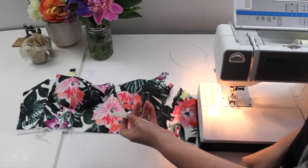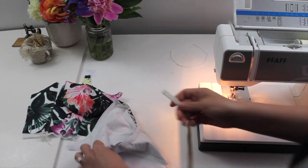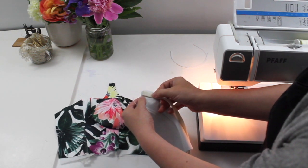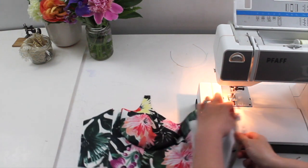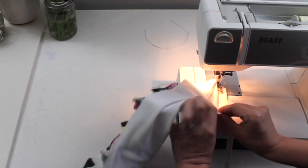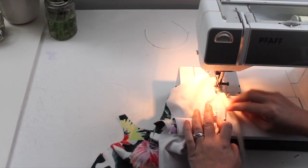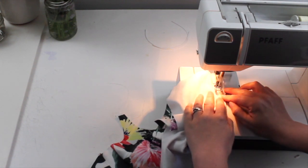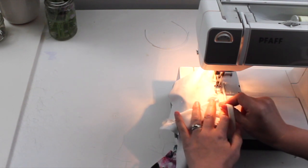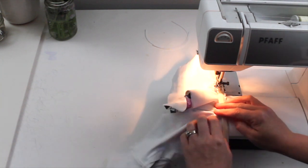I'm working with underwire channeling that has a plush side and a non-plush side. The plush side is my right side, and I'm going to sew it onto my seam allowance working from the band side, applying it right along the row of stitching I just did to attach the cup. This is getting stitched to the seam allowance only. The edge of the channeling runs basically on top of that stitching line, and you stitch just along the edge, making sure you leave space for your underwire to go into the channeling.